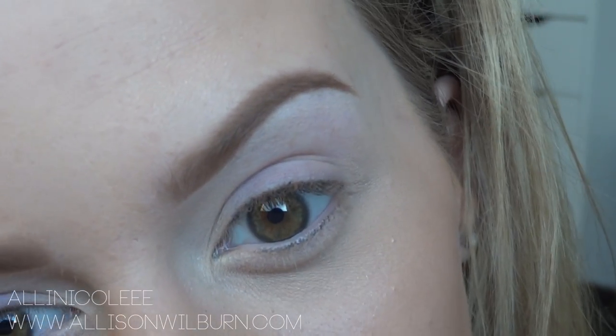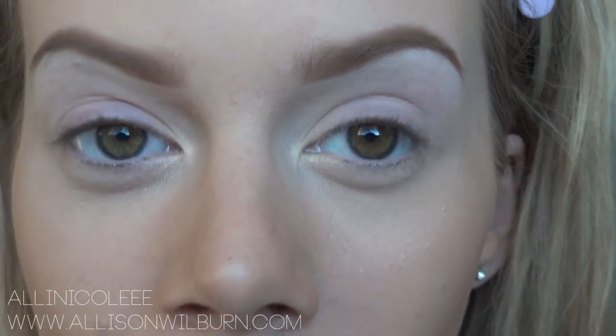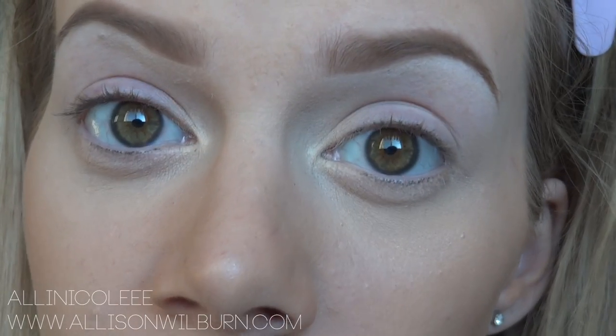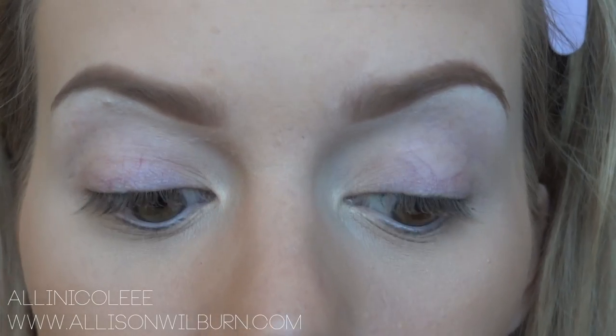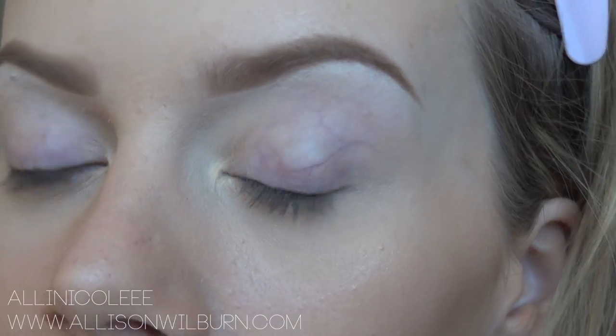And now I have nice defined eyebrows. I hope this video answers some of your questions about what I do and gave you some helpful tips if you're kind of lost in the eyebrow world. If you have any extra questions that I didn't answer, feel free to leave those in the comments below. Just let me know what you think. Thank you so much for watching, and I'll see you next time. Bye.